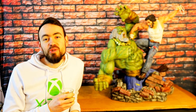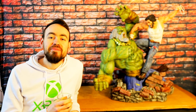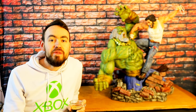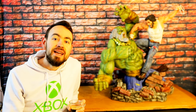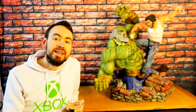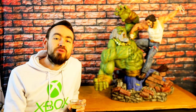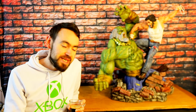Bonjour les amis, on se retrouve pour une nouvelle vidéo Last Level, une vidéo d'une pièce de ma collection. On va voir aujourd'hui la Phase 4 de Wolverine par Alejandro Pereira. On avait vu précédemment — je vous mettrai le lien en vidéo — la Phase 3, qui présentait le Wolverine vraiment classique avec le costume yellow quand il affronte les sentinelles. Là aujourd'hui on va avoir un Logan beaucoup plus âgé.